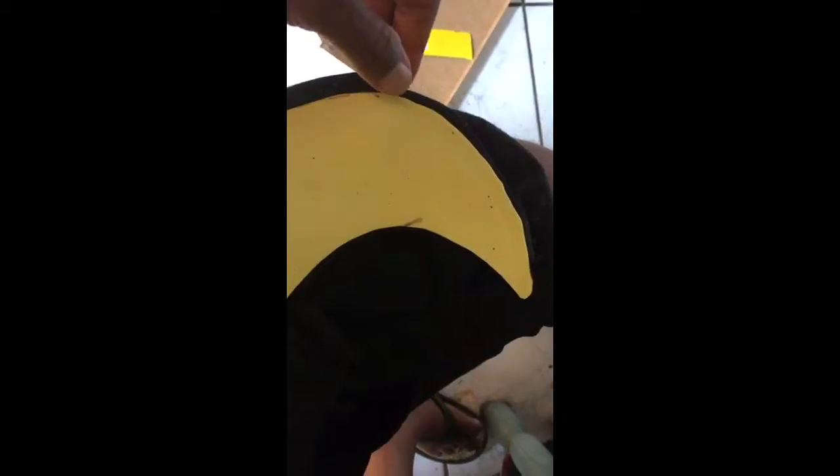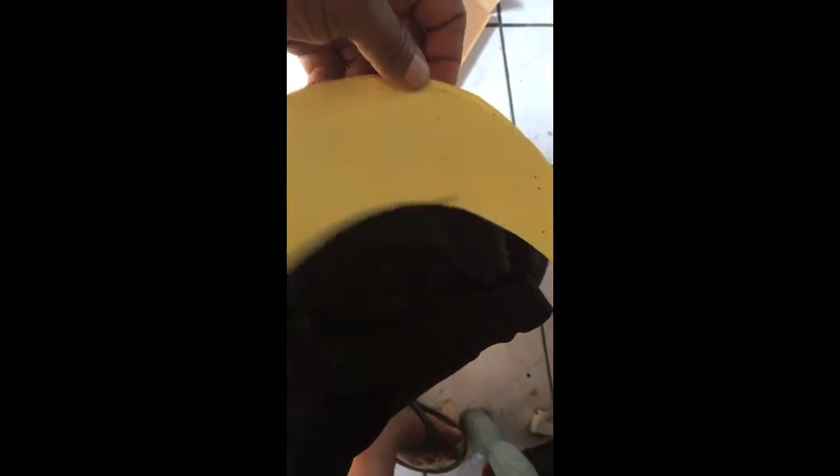I cut this piece of plastic off of my old laundry detergent bottle, and I'm gonna stick it inside the hat here. Part of the plastic brim in there broke and I'm replacing it with this right here.